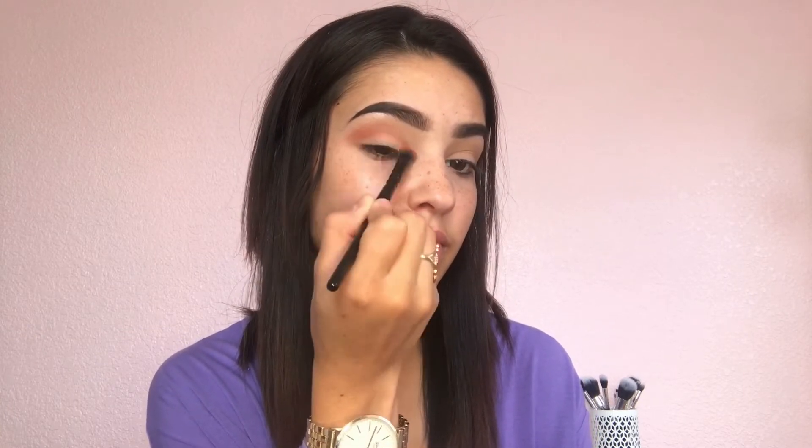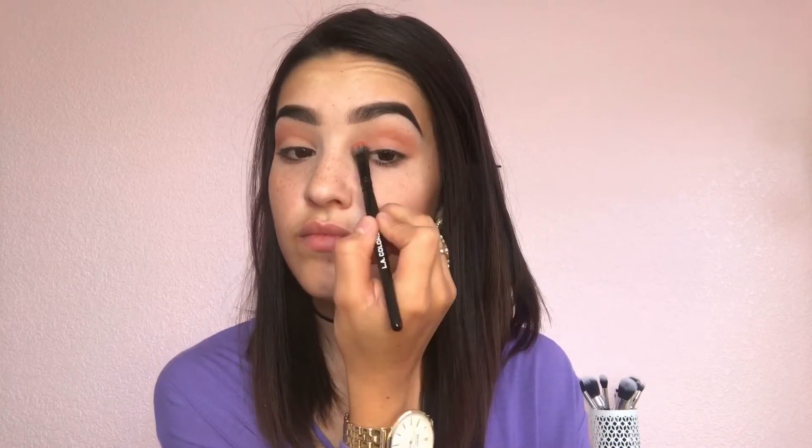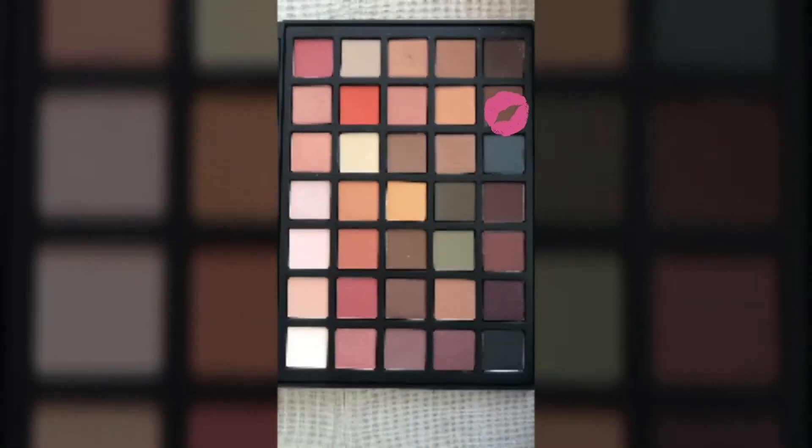And I'm going to put that in my crease. After my transition color, I am going to grab a very light orange color and put that in my crease, and I'm going to blend that up. Once I am done blending that out, I'm going to go back to my smaller blending brush and grab a bright brown, and put this all over the crease.